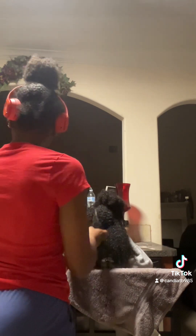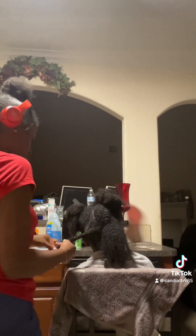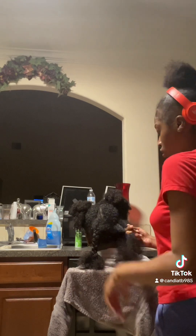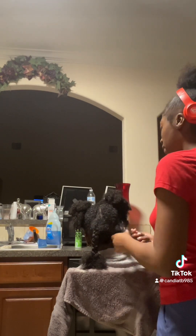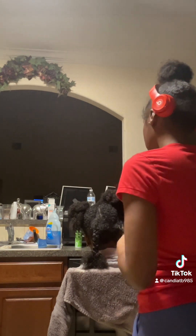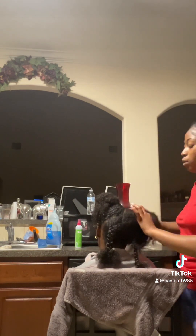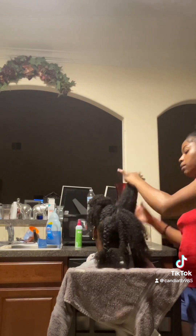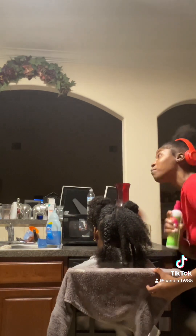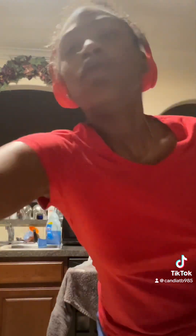I sped this part up because I know y'all can see I barely know what I'm doing. I'm basically braiding the part that's already untangled and going section by section — from the back of her head through the middle to the front. This is me getting to that mid part of her head, kind of right behind the ear. I'm sectioning it off and going in with the detangler again, as we're using it to detangle throughout the whole process.